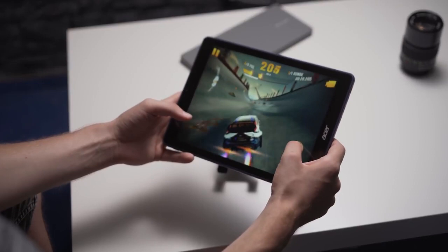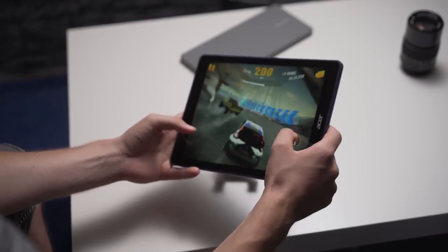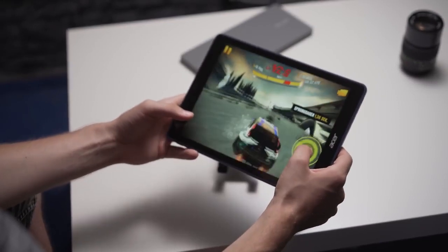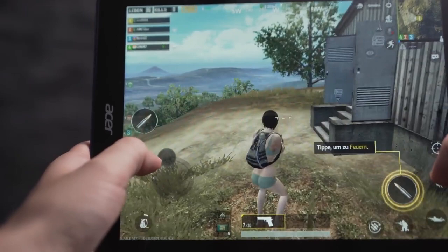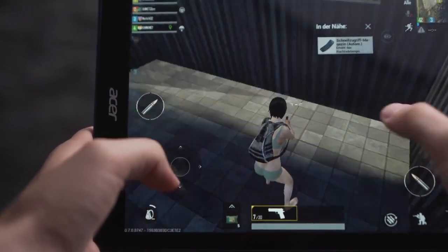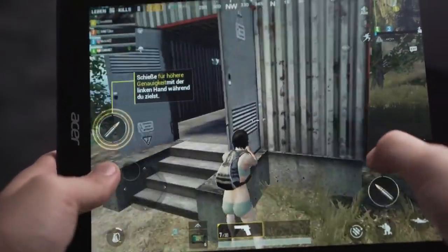You can install almost every app from the Play Store, including Android games. I tried Asphalt Xtreme and PUBG Mobile, and both games run on this tablet — they look okay, but not as good as on higher-end devices. You can play games on the Acer Chromebook Tab 10 if you really want to, but I wouldn't recommend getting it if you're looking for a gaming tablet. Similarly priced Android tablets or the regular iPad offer much better gaming performance.